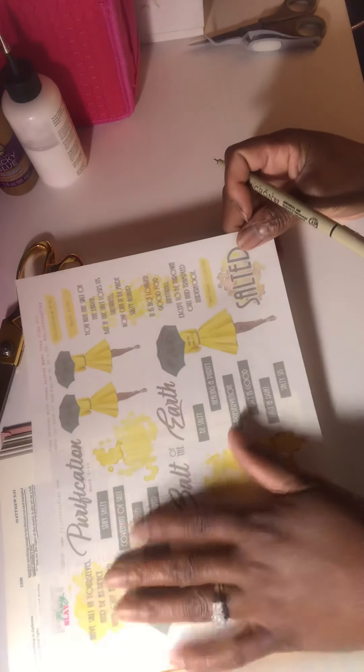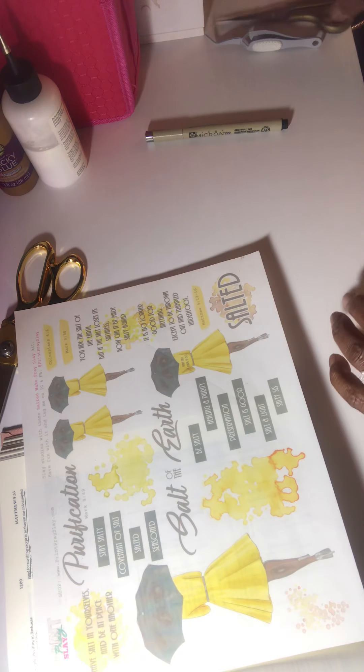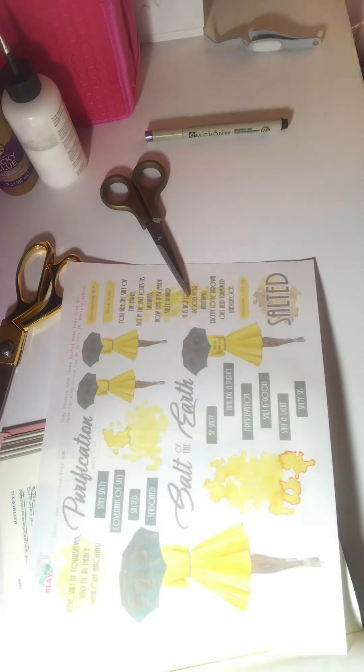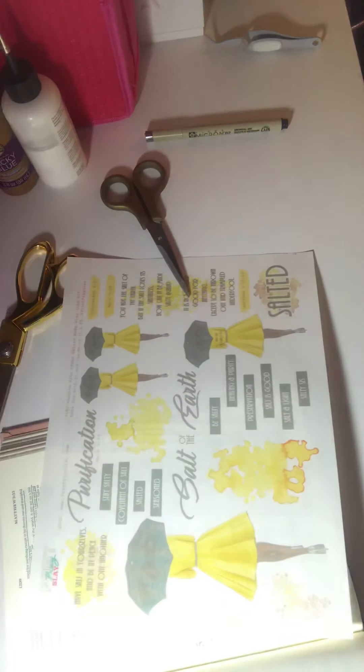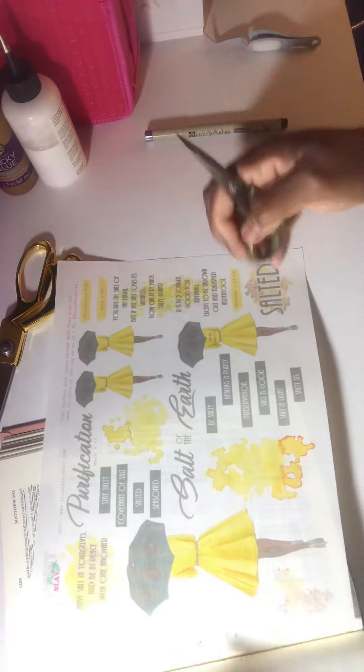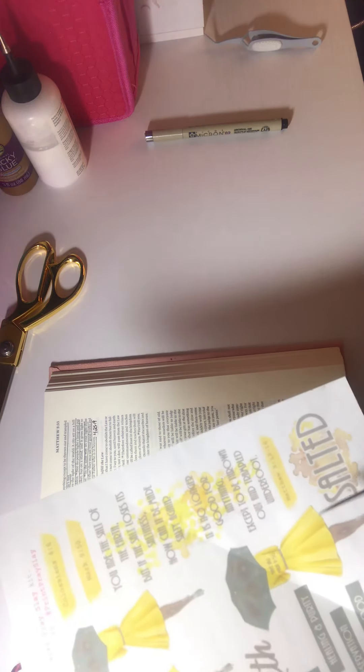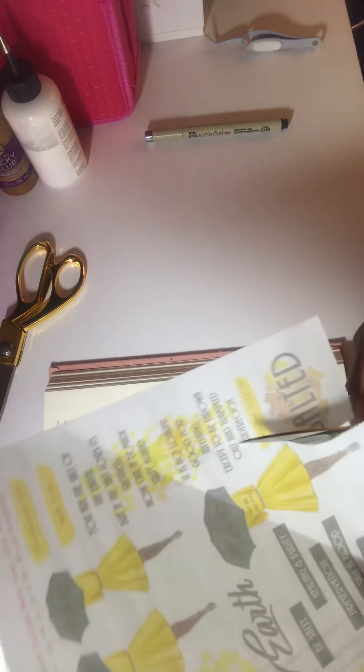I'm going to use this downloadable sticker — I printed this downloadable out on Avery 865 sticker paper. I got my house coat on — everybody who knows me knows when I get home from work I like to get comfortable because I am an early bird when it comes to going to bed. So I'm going to cut this girl out. I'm not sure which verses I want to use, but I'm thinking to just cut her out first and then figure out where to lay the verses.